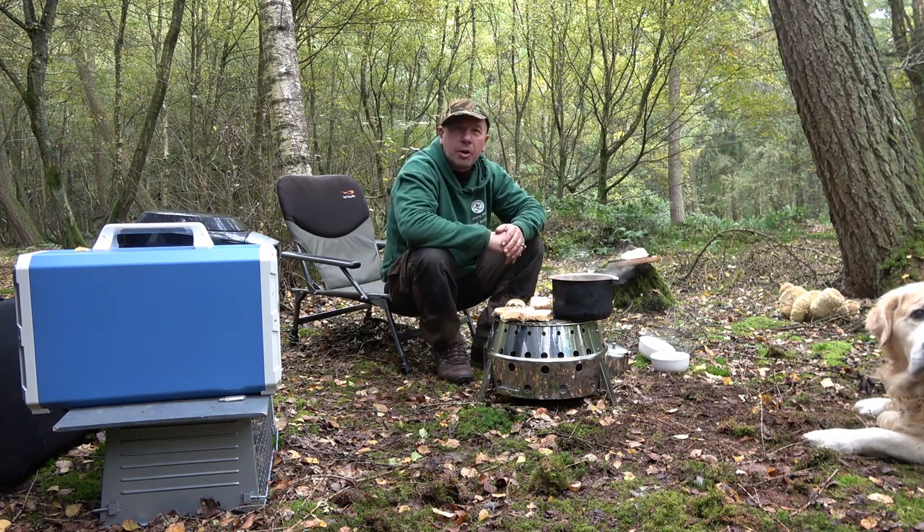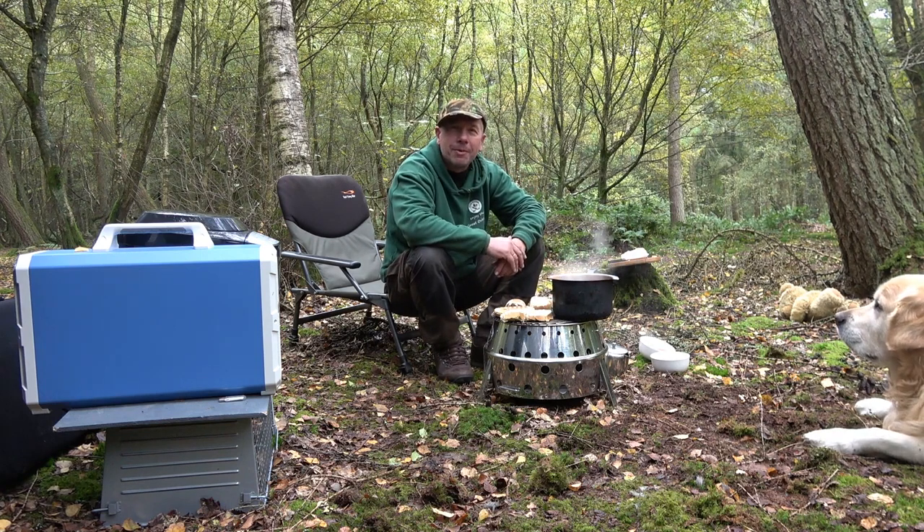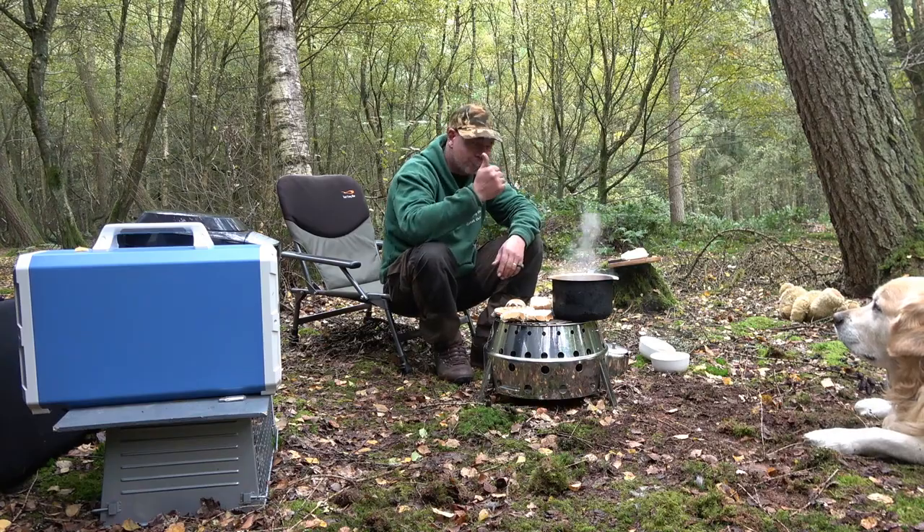Thanks for watching guys. I hope this power pack has given you some interest. I'm going to enjoy my bread and soup now. Enjoy the great outdoors — see you on the next one. Cheers.